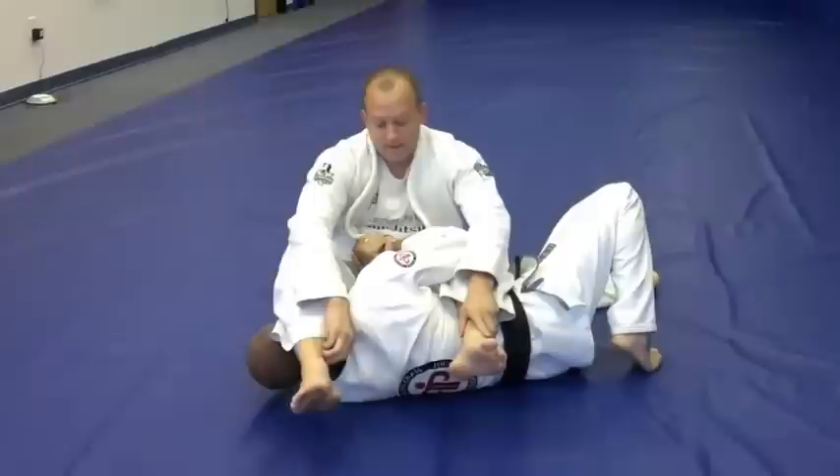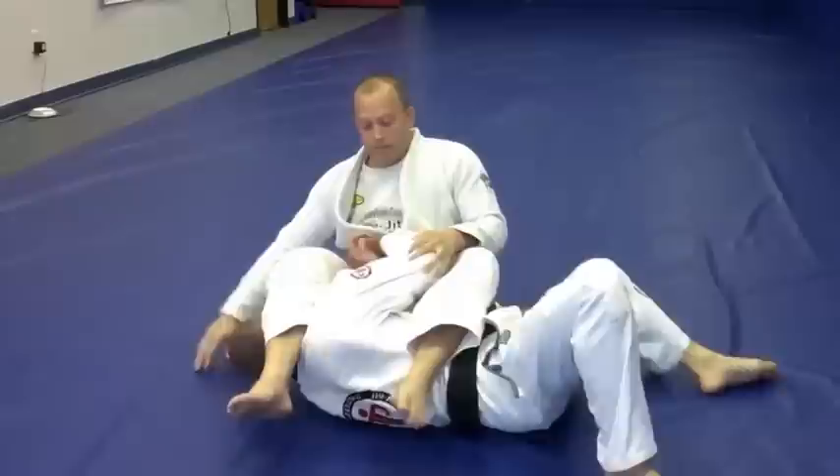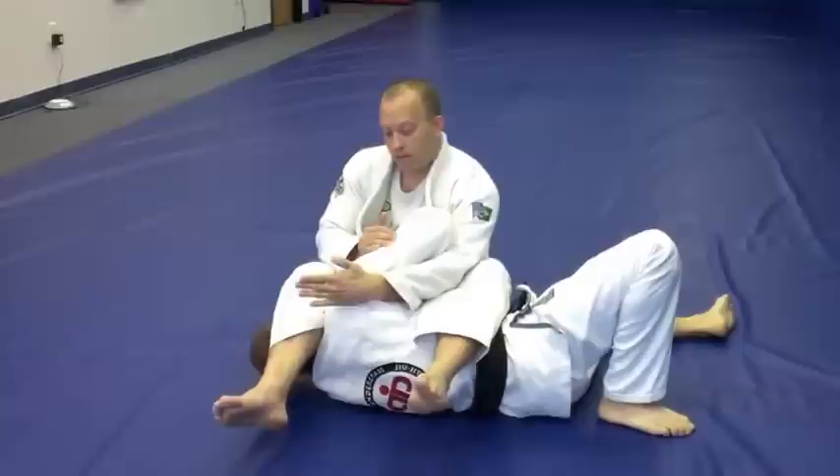In order to maintain some type of top position, we don't want to let him push into us and then come up on top — then we've totally lost everything. So in order to continue to attack, we want to stay on top and go through the arm again. Instead, we're going to go through the top part. Here's what we do.